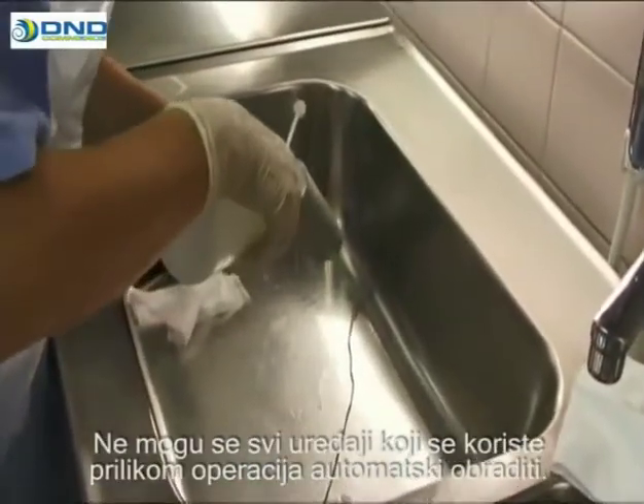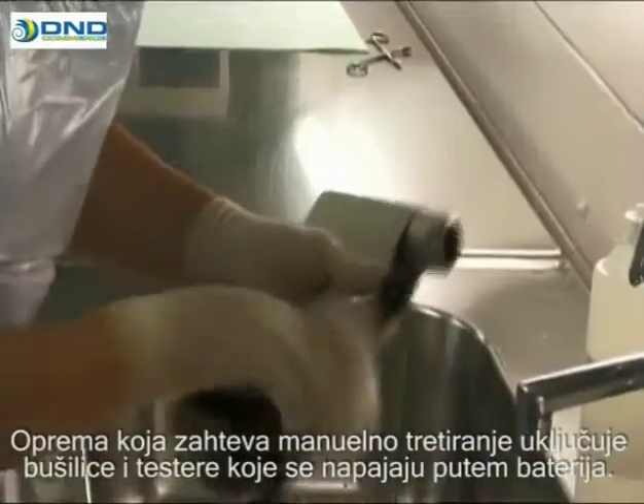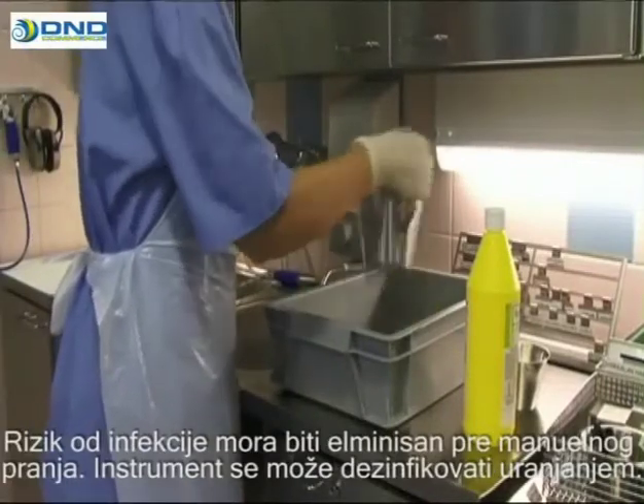Not all instruments used in operations can be processed automatically. Equipment that requires manual treatment includes battery powered drills and saws. Risk of infection must be eliminated before manual washing.